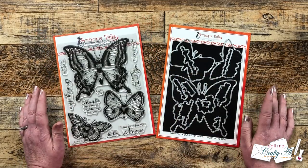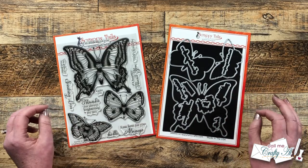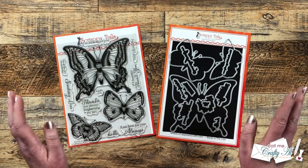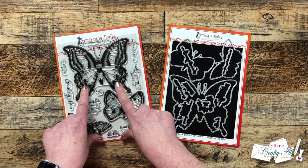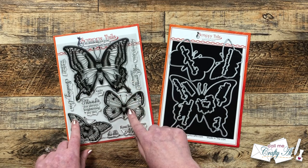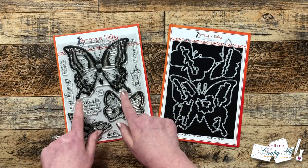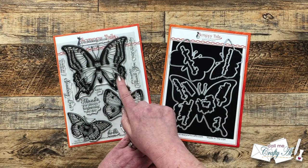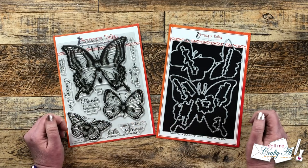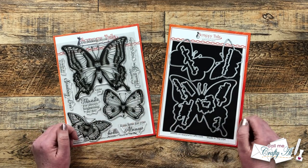If you've been around my channel long you know that I'm not too much of a fan of butterflies in real life but I love to use them for crafting. As soon as I saw this huge butterfly on this stamp set and the fact that these are more realistic looking than the butterfly sets I have, I knew I had to have it. Today that is actually the stamp we're going to be using for our cards because it has a great coordinating die to go with it.